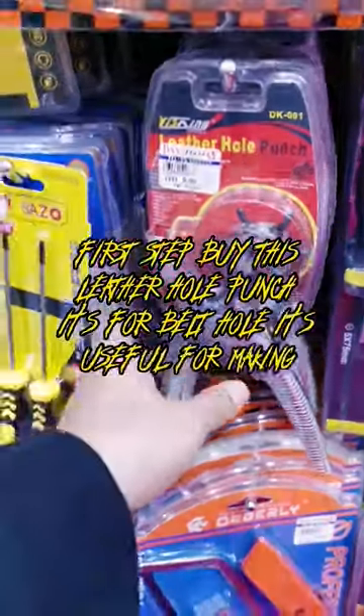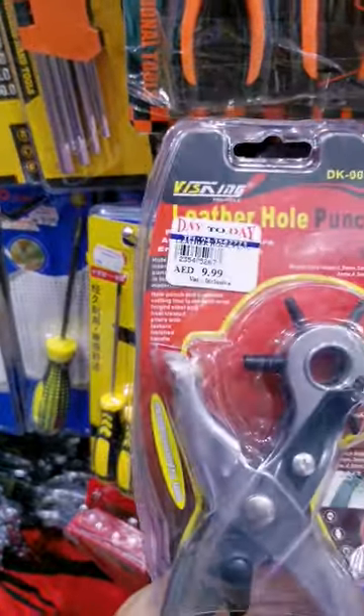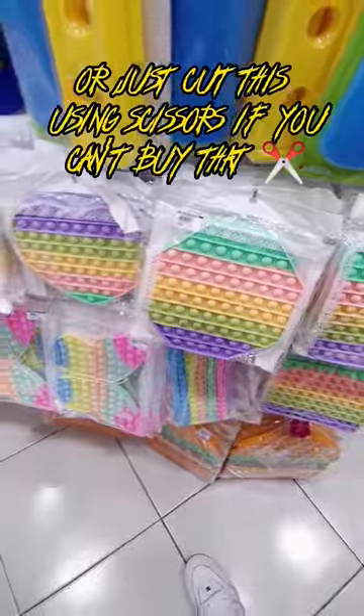First step: buy this leather hole punch — it's for belt holes and it's useful for making our tools. Or just cut this using scissors if you can't buy that.